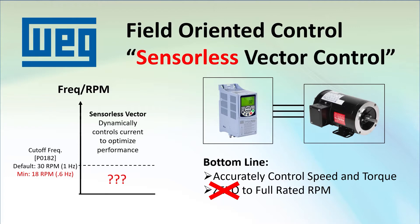What happens if you try to run the drive below that cutoff speed? The drive automatically drops out of sensorless vector and goes into something called IF mode — it simply pumps a fixed amount of current into the motor. It's kind of like volts-hertz, except it controls the current instead of the voltage.